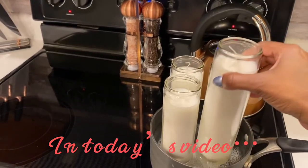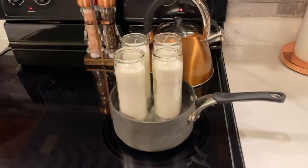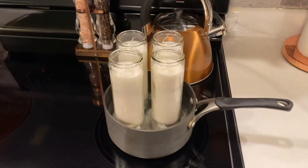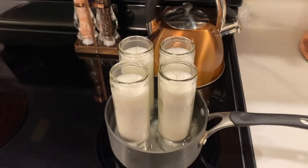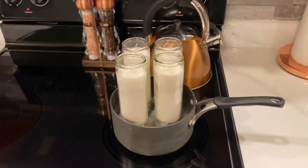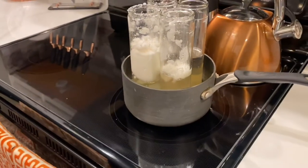All right family, let's jump into this DIY. I'm going to be taking these candles and melting them down. I got these candles from Dollar Tree and I want to transfer the wax into a ceramic jar I've been holding onto for a while, picked up from my local Ross. If this is something you're interested in, keep watching.